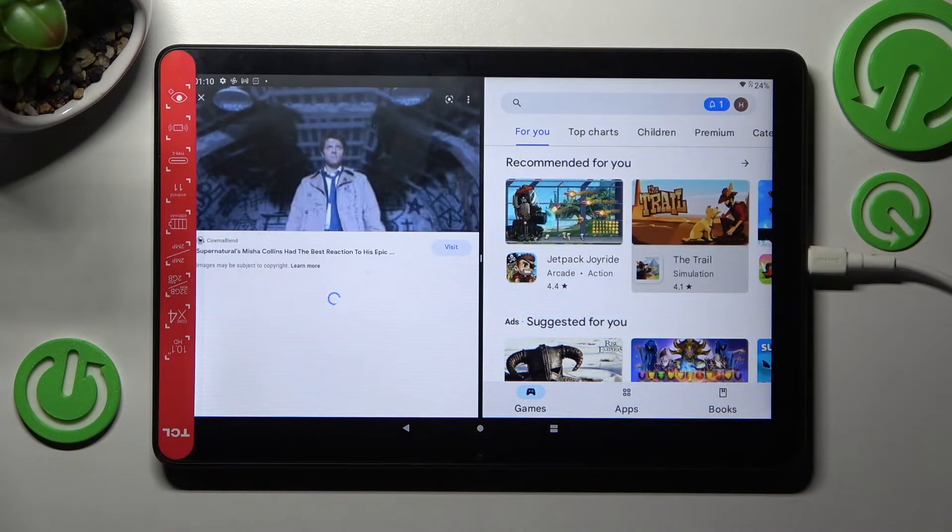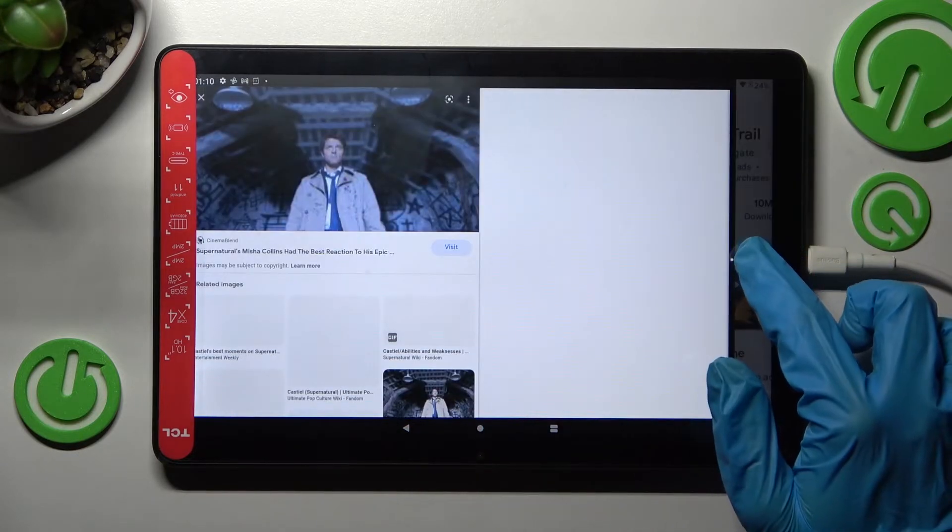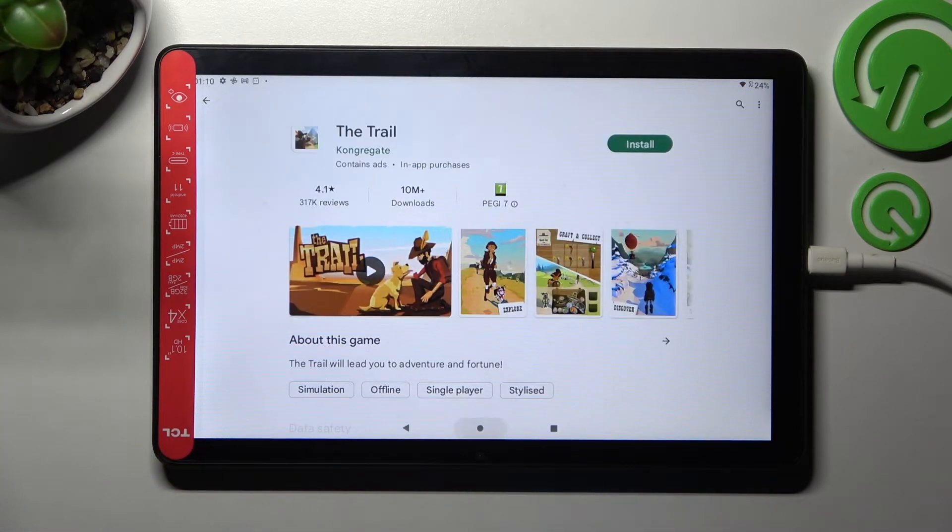If you wish to go back from this mode, drag one of your apps to the side and click on the Home button.